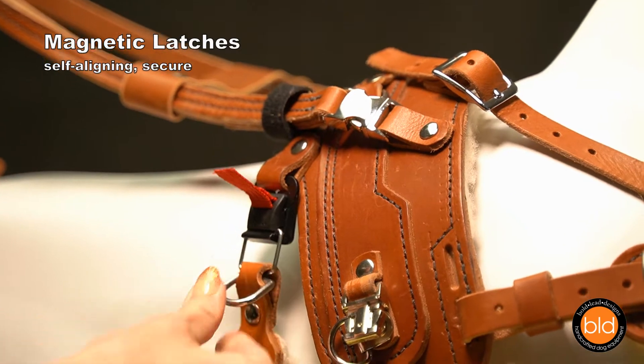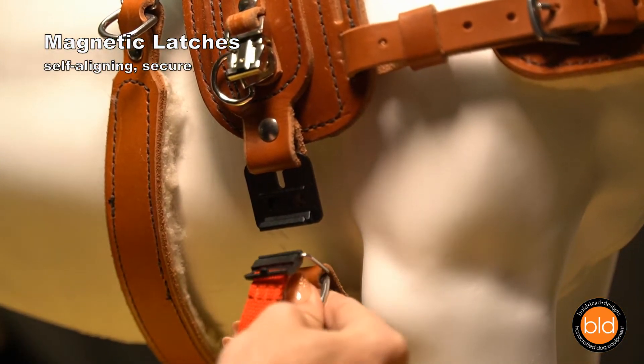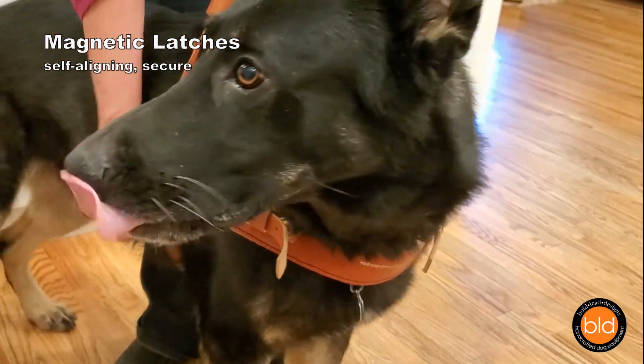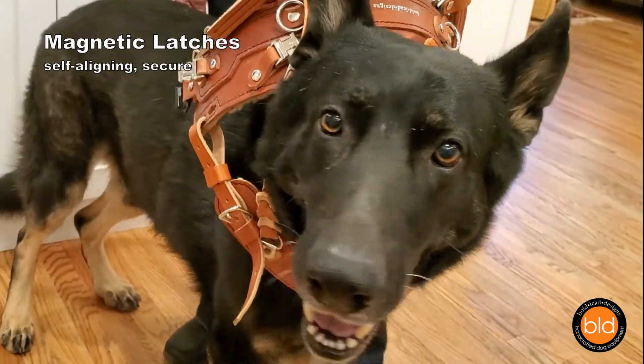A magnetic latch option is available for those with low dexterity or hand strength. This amazing latch, designed for motorcycle helmets, is reliable and secure under load. These latches self-align and hook closed when fastened. Pull the red tab to release.